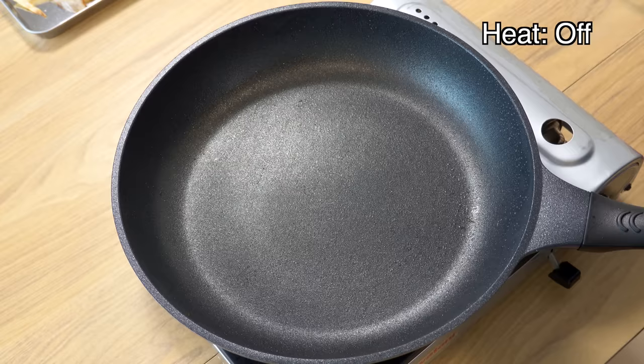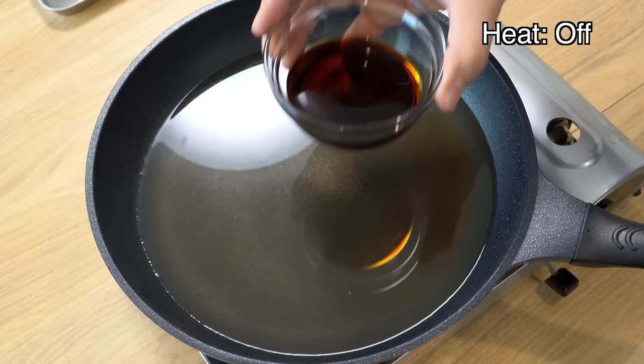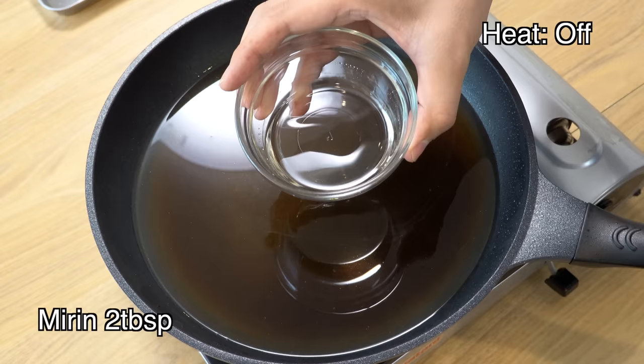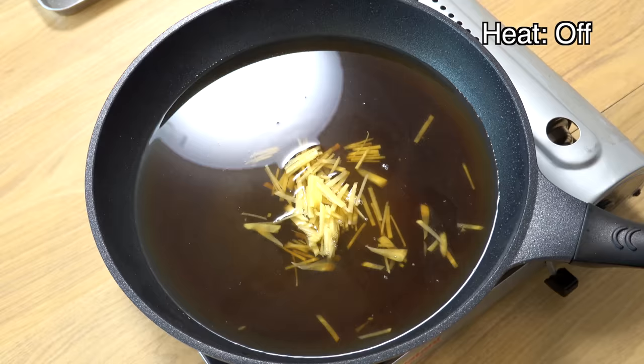Next, in the same pan, we'll add all the broth ingredients. Add 400ml of water and one tablespoon of instant dashi powder — now you have dashi broth in the pan. Then add three tablespoons of soy sauce, which will add saltiness and a nice soy sauce aroma. Then three tablespoons of sake — sake will give richness and depth to the dish while reducing the strong meat smell. Then two tablespoons of mirin — mirin will add a distinctive, smooth and gentle sweetness. Then one tablespoon of sugar — sugar adds more straightforward sweetness, so by combining sugar and mirin you can create depth to the overall sweetness. Then please add the ginger, which will add a hint of ginger flavor. Give it a mix until all the sugar dissolves.